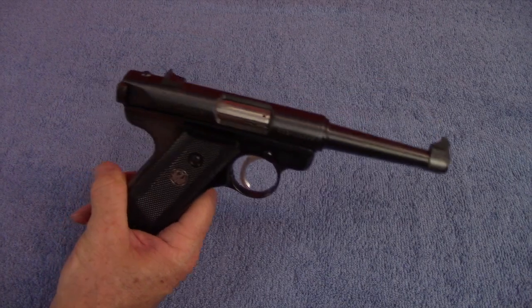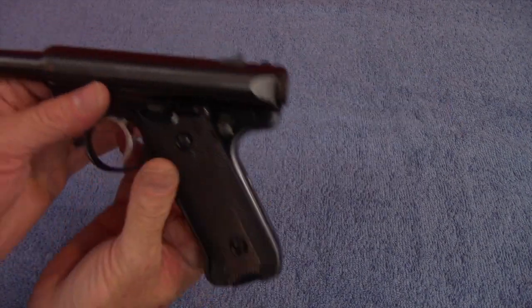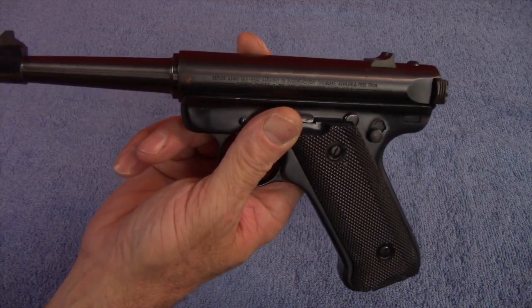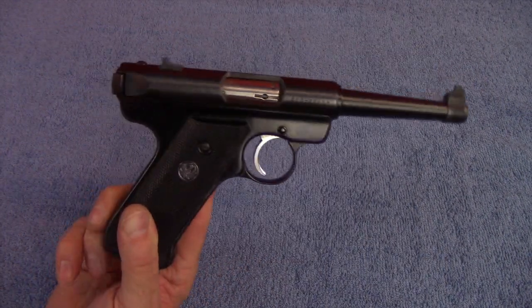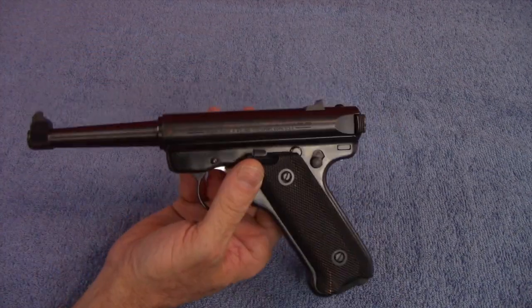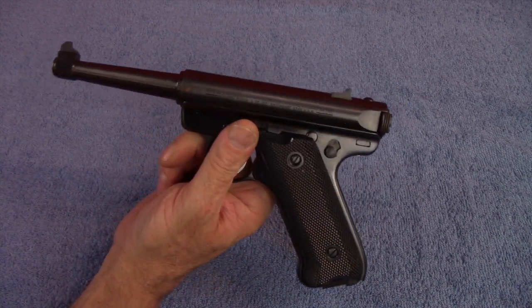Having a handgun like this would be good for teaching young people trigger control and aim. This is a great training pistol. It would not be a concealed carry gun by any stretch — it's over 40 ounces and would be heavy to carry for a long time. And especially because it's a .22 long rifle, it's not your greatest caliber for self-defense. This is a recreational pistol and a trainer.